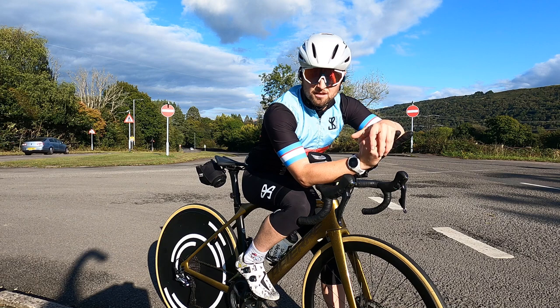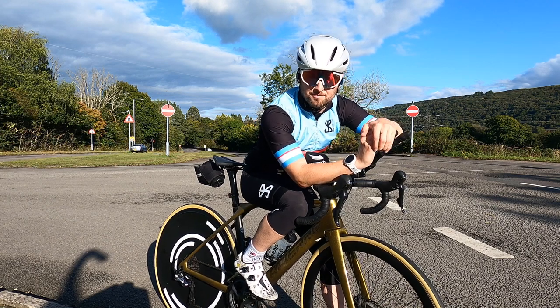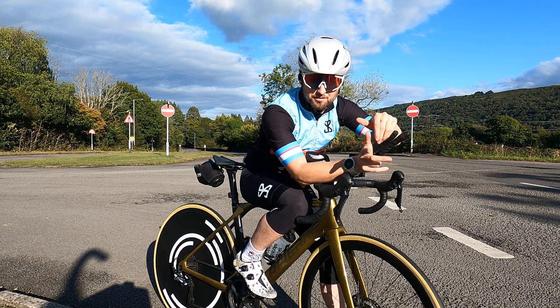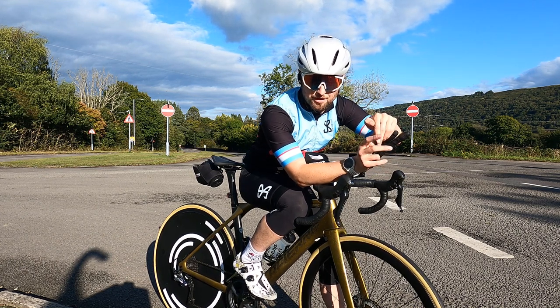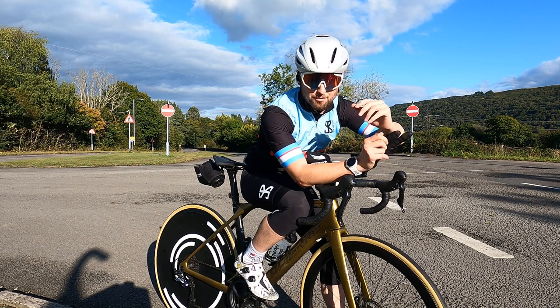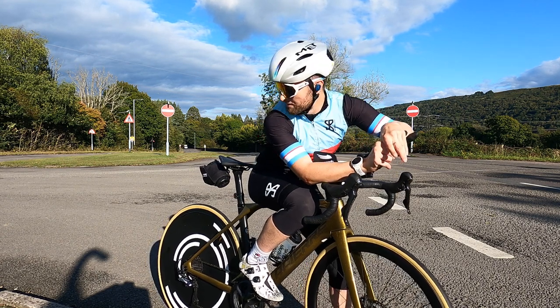It's Thursday afternoon and I've just come down to do a nice little session to Gleneath and back — it's also the bike route for Sunday's Gleneath triathlon. I know it pretty well but just want to make sure I'm correct at the turn point and also to make sure the bike is okay. Just come up for a nice little ride.